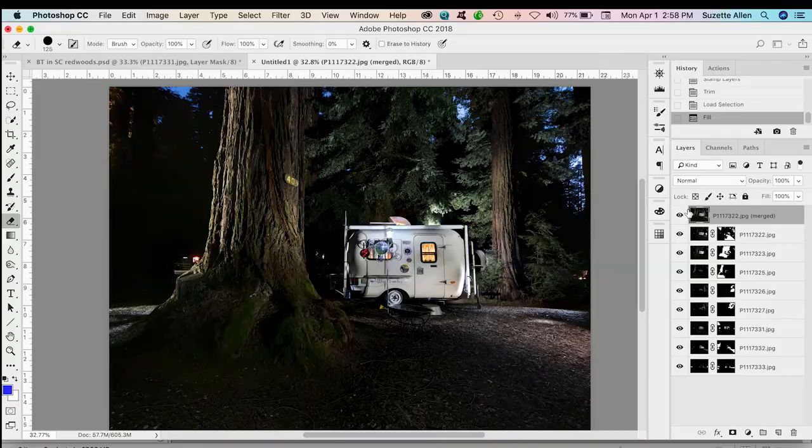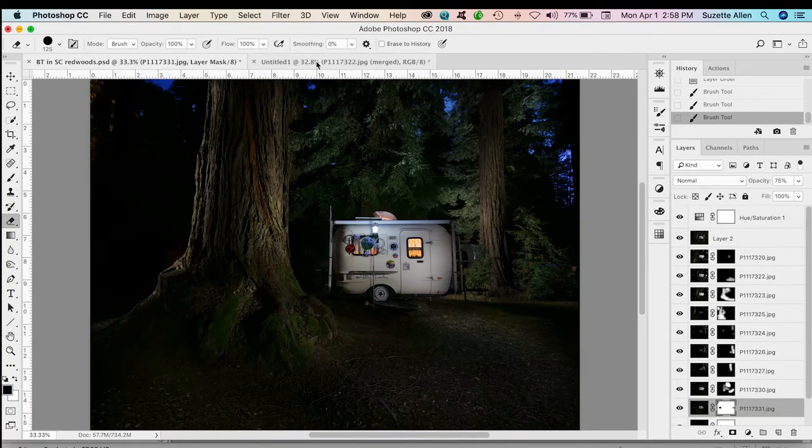I ended up also doing this manually and it has a different look — kind of a moody look. So look at the difference between the automated version and this is my hand-done version. That's before and after. I like the moodiness of the one I did by hand. Let me show you kind of how I did that.